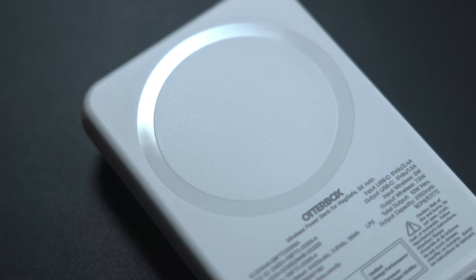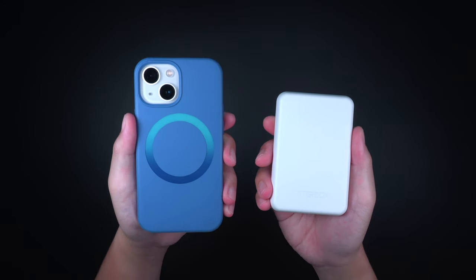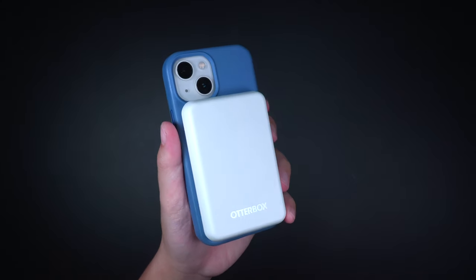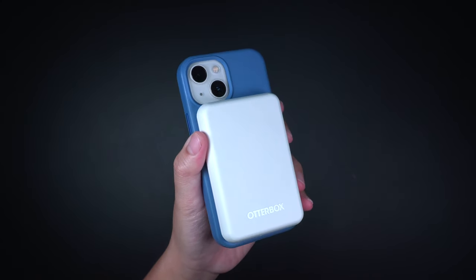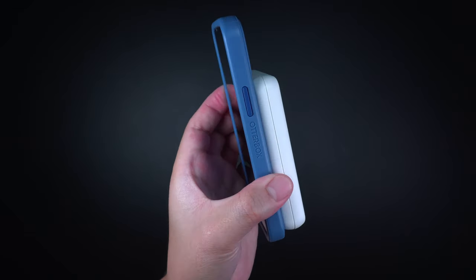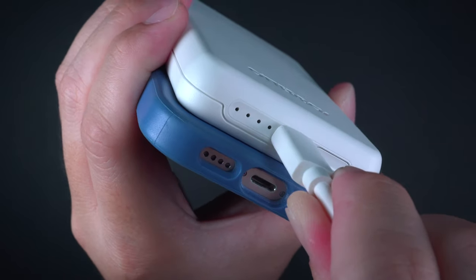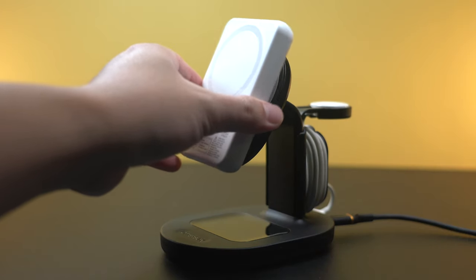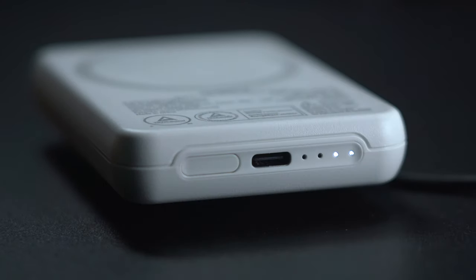The wireless power bank has a capacity of 5,000 milliamp-hours, which delivers up to 80 to 90% battery to an iPhone 13 Pro Max. It also comes in a smaller 3,000 milliamp-hour capacity option. What sets this apart from most wireless power banks is that not only does it recharge directly through the cable, but it has two-sided magnets — meaning the top side has built-in magnets that allow you to charge it completely wirelessly via MagSafe as well.